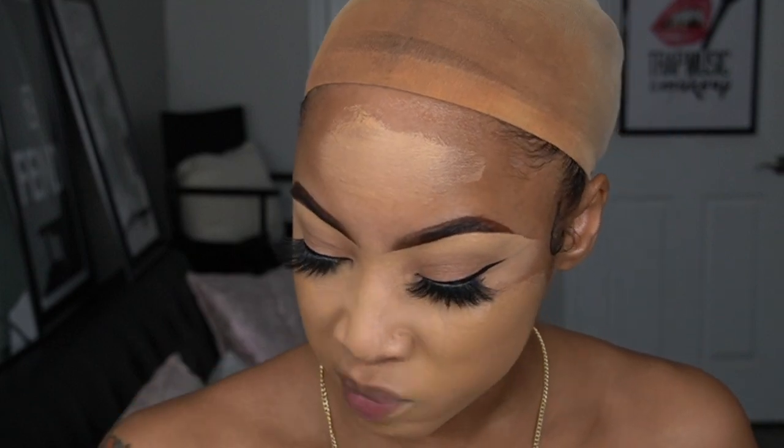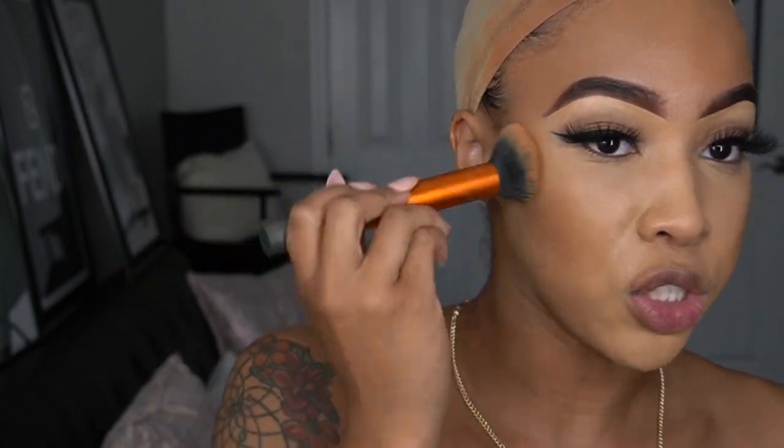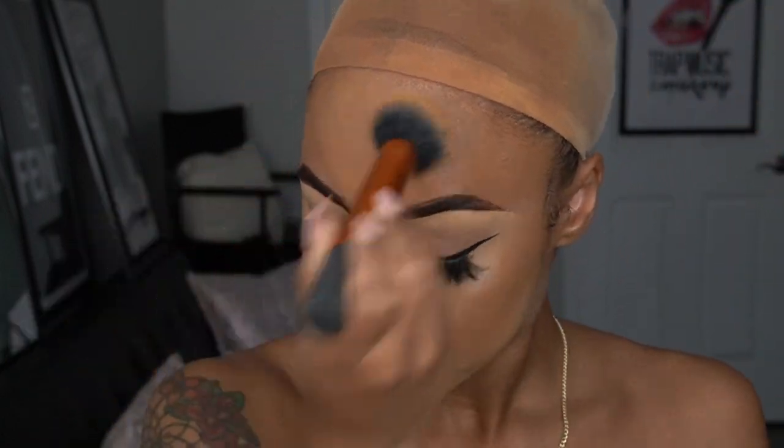I don't remember the color, but I'm going to put everything in the description bar below. I'm just using this to cover my entire face. After that, I'm using my Wet and Wild contour stick — well, it's actually a foundation stick — to contour my forehead and cheekbones. I'm using a Real Techniques buffing brush to blend all of that product in.